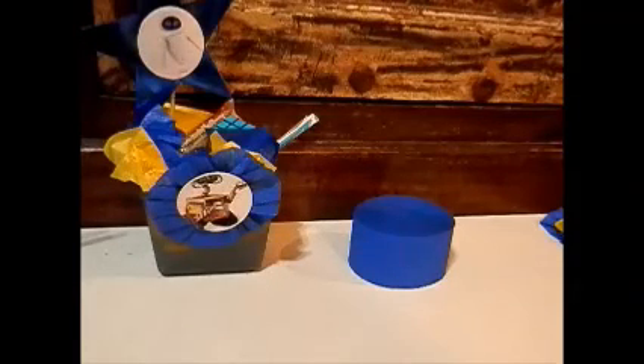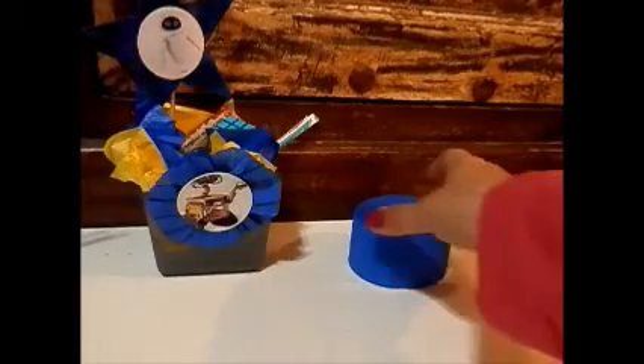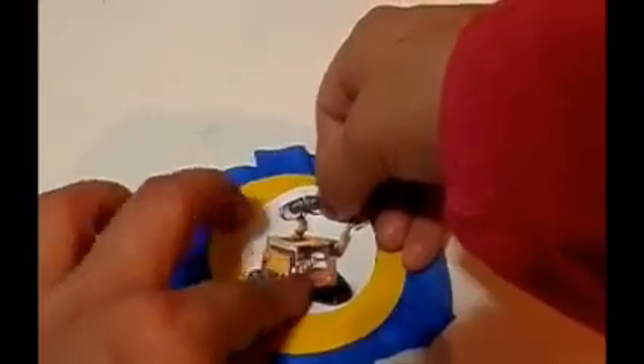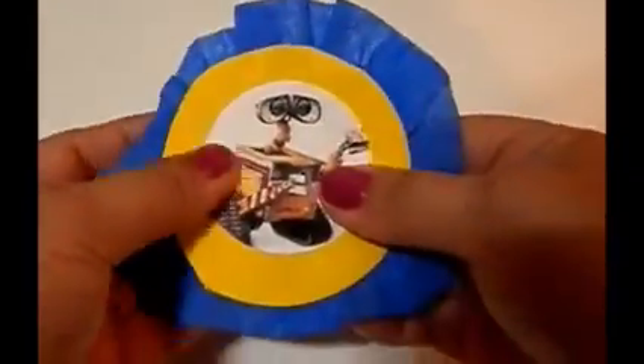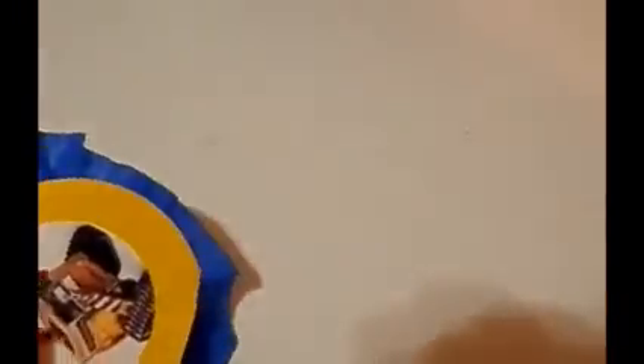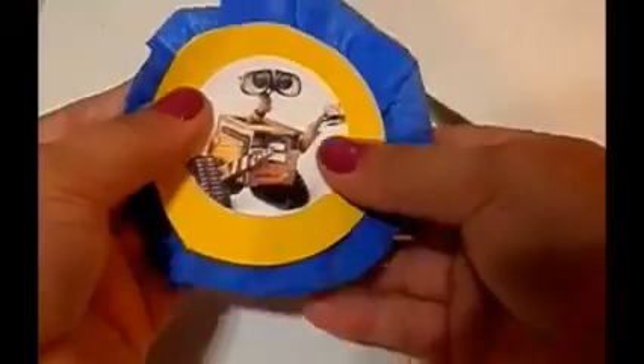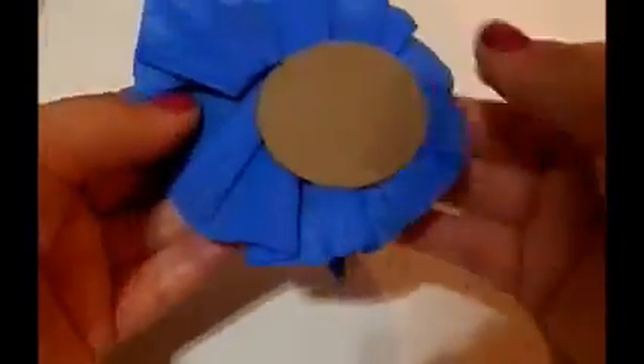That's pretty much it guys, I hope you like this idea. The other thing I wanted to tell you was that the rosette — you can actually create that as a ribbon as well, kind of like a birthday boy or birthday girl ribbon, and just put a little Velcro on the back. That's another idea to distinguish the birthday girl or birthday boy. I hope you guys like this video — a quick little DIY. Y'all have a great day, be safe, stay strong. Talk to y'all later, bye!